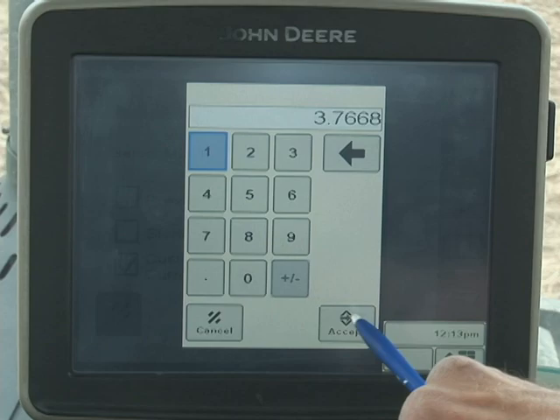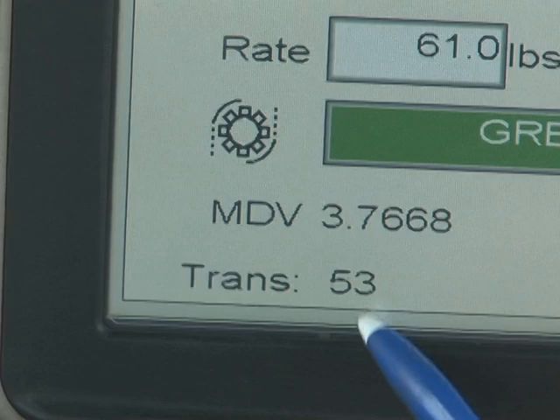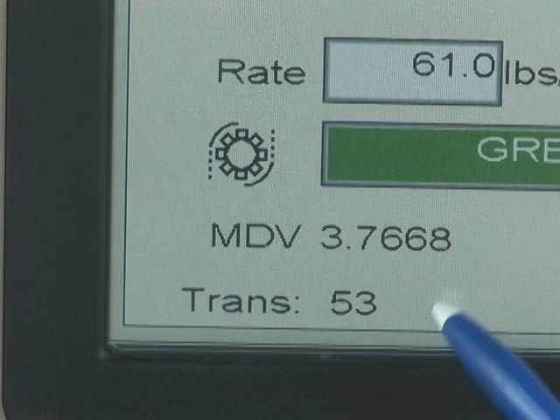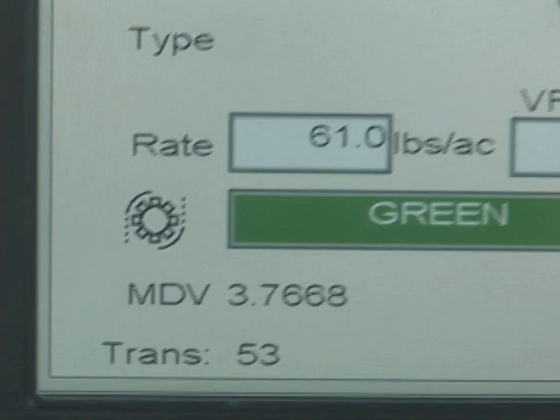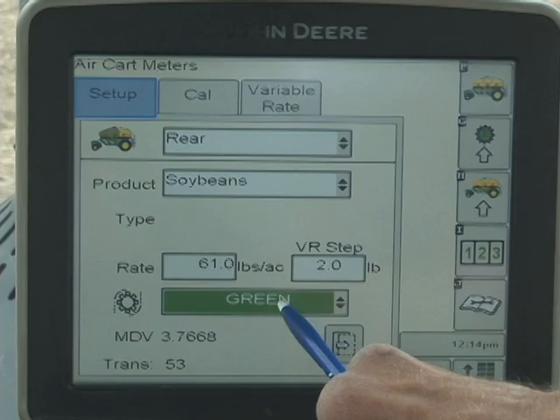Go ahead and hit the arrow for the next key. Take a look at this transmission number — it's a reference when you do the calibration test and it should be somewhere right around 53 for this particular calibration. Just to double-check: we're on the rear tank, we have soybeans for the product, the rate is 61.0 pounds per acre, the VR step on this model does not matter, we have the correct green cartridge in the meter, and we're looking at the transmission setting. Now we can move to calibrate.